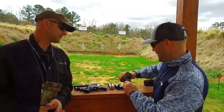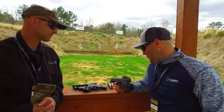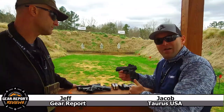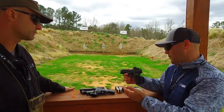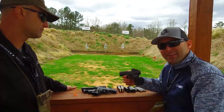The gun is clear, it's safe — no magazine inserted, no round in the chamber. Here we have, brand new for 2021 from Taurus, this is the Taurus G3 TORO. TORO — T-O-R-O — stands for Taurus Optic Ready Option. It's Taurus's first semi-auto platform that has a slide cut ready for an optic.